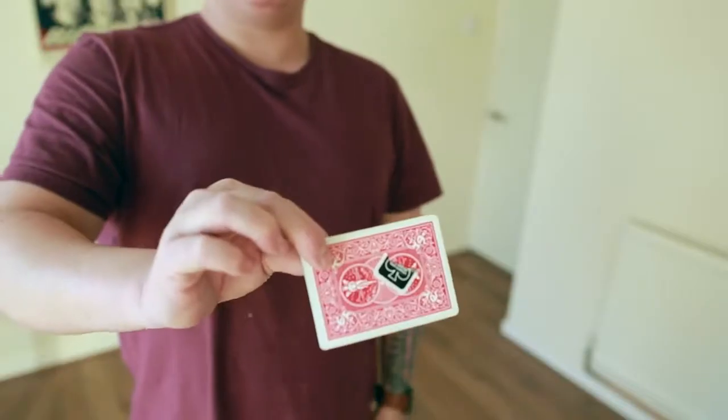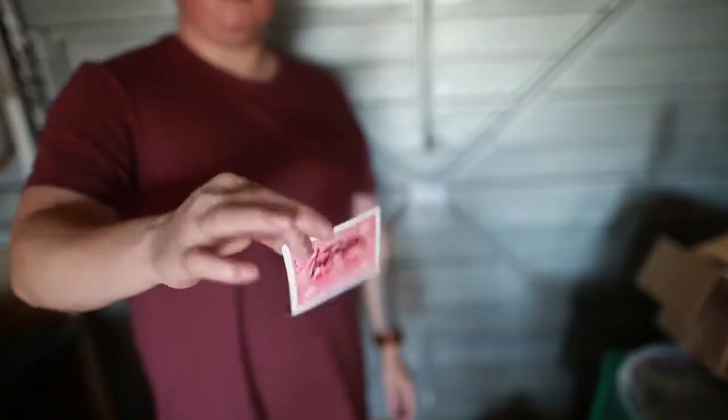A couple of months ago, myself and Nicholas Lawrence sat down and took a look at a really old but really smart card gimmick that we both felt was completely underused. We started jamming our ideas and the next thing you know, we've both come up with our own unique handlings to the method and updates to the gimmick that not only make this more practical but much more visual at the same time.